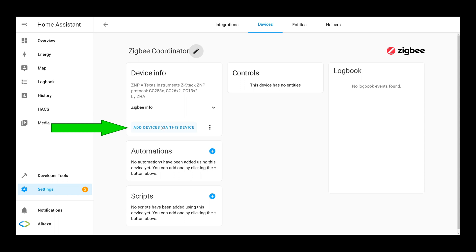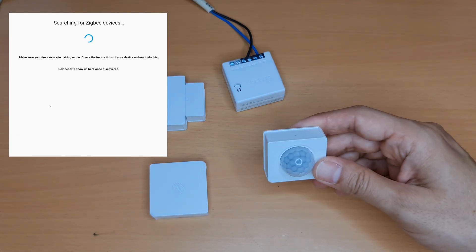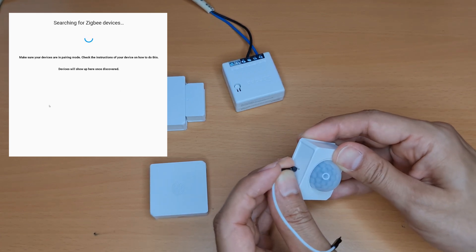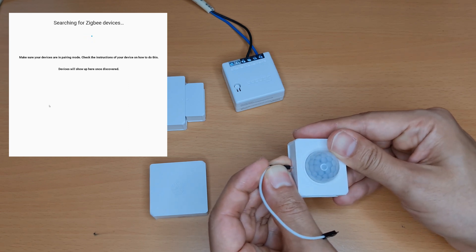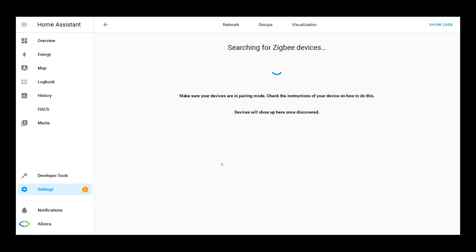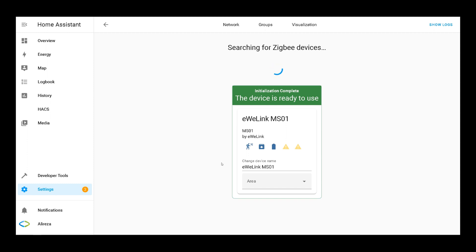Before adding a device, make sure it is reset to factory default and not paired to any ZigBee network. Click Add Devices and searching begins. The first device I want to pair is a ZigBee motion sensor — I press and hold its button for seven seconds until the LED flashes, then release the button. Device found, starting interview, configuring. The device is ready to use.